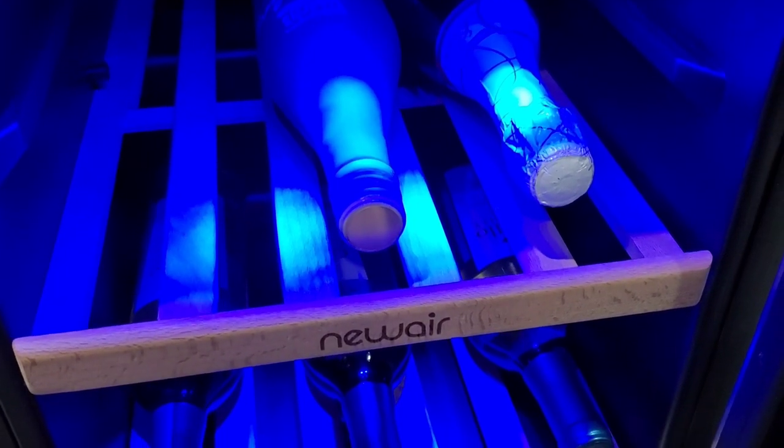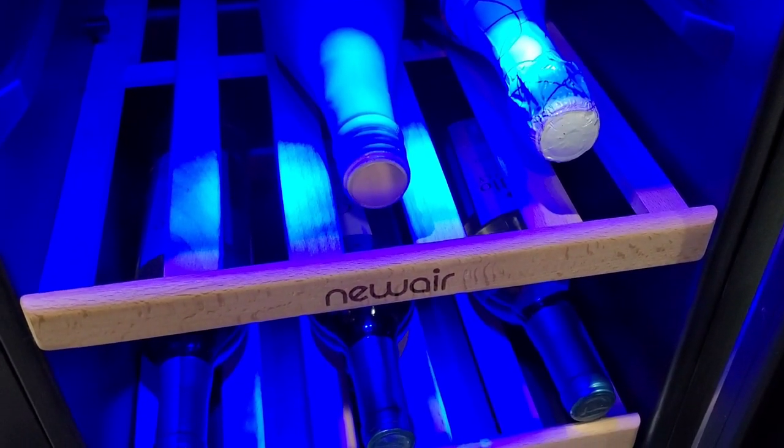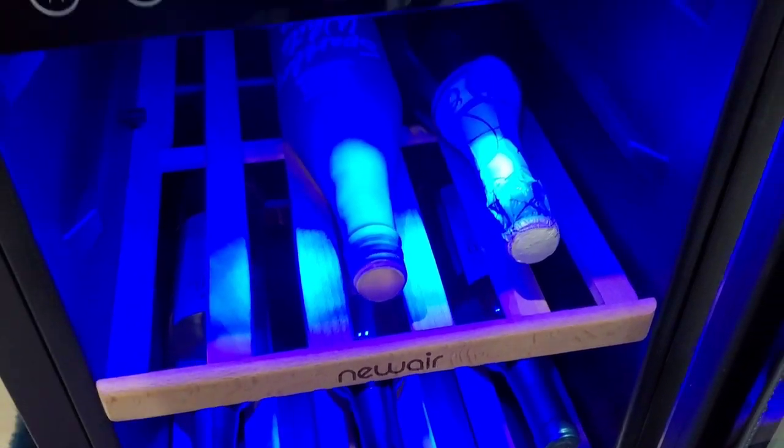I also have some Moscato that I like to drink and some Chardonnay that I drink sometimes as well.